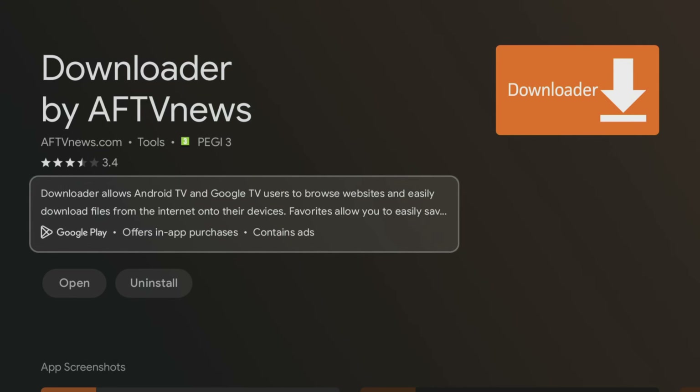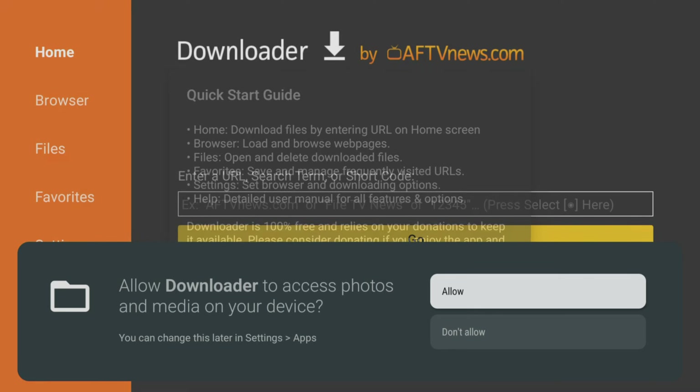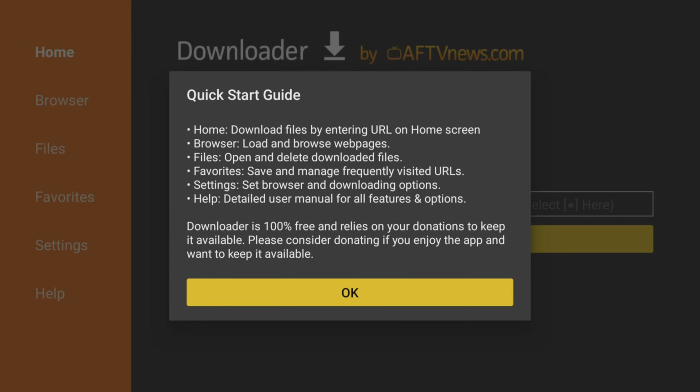After installing, click Open and choose Allow to give Downloader permission to save files to your device. This is necessary for using Downloader to save files, so do not skip this step.